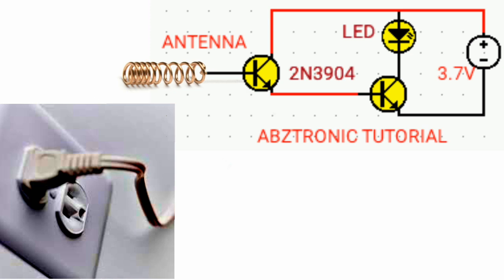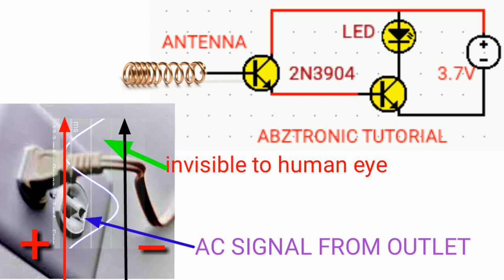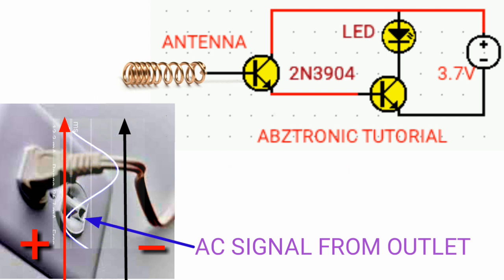Just keep in mind, AC is the alternating current. It keeps changing in every cycle — it begins either from positive or negative continuously.